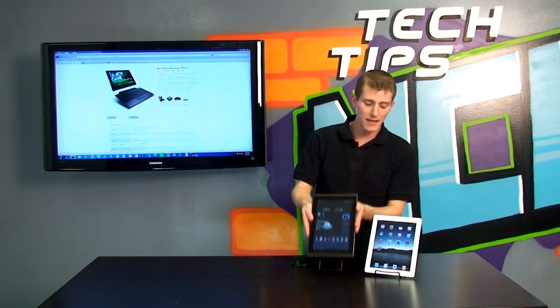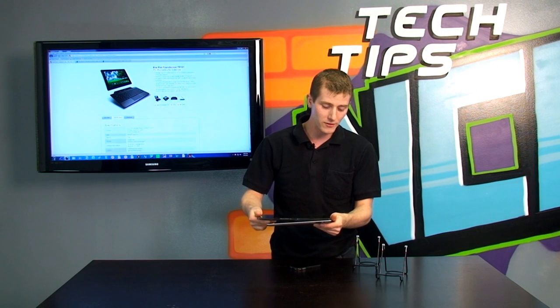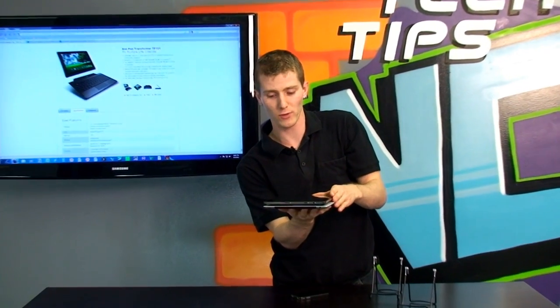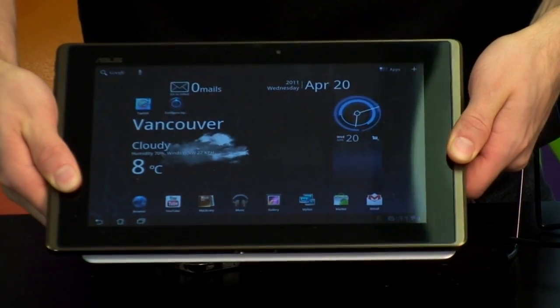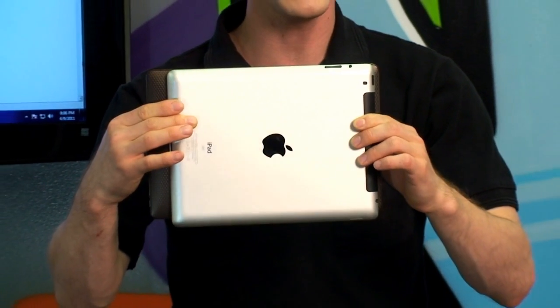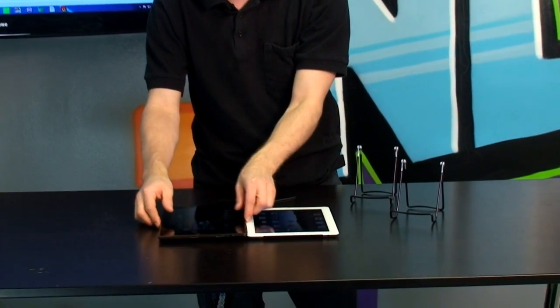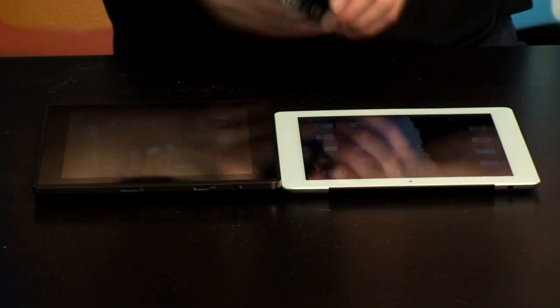Let's do a quick thickness comparison as well as an overall size comparison. I'm going to put the iPad 2 underneath the ASUS ePad Transformer so you can see that the Transformer is a little bit thicker. The iPad 2 is also a little bit wider than the Transformer, but because of its widescreen video format — which is much better for watching widescreen video content — the Transformer is a significant amount longer. Laying them down, it is a fairly significant difference in thickness, although the weight difference between the two devices is not nearly as big as that thickness difference might indicate.